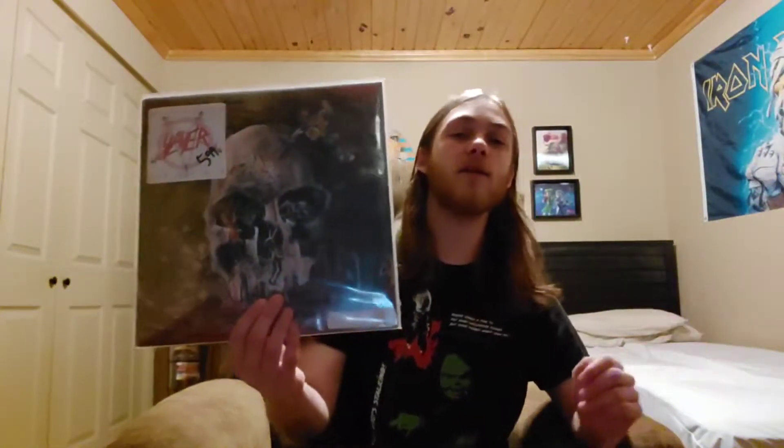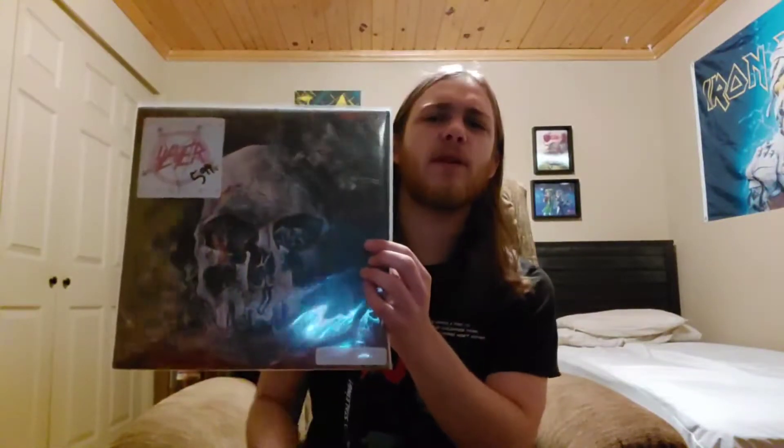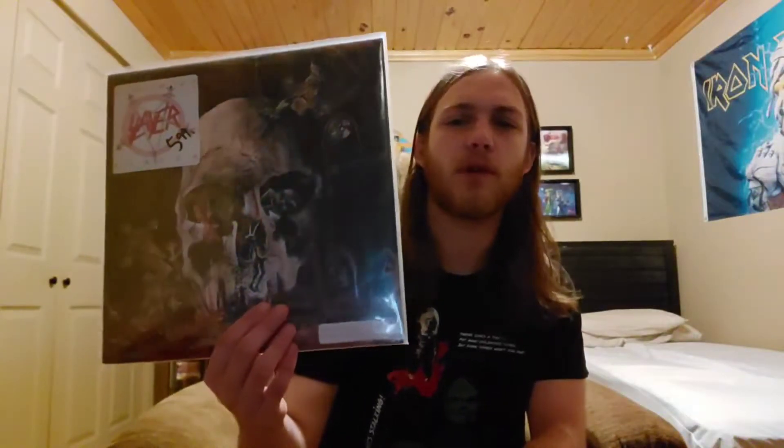Side one, track one — the title track, South of Heaven. You talk about melody and hook — that riff is one of the most evil, diabolical-sounding riffs I've ever heard. It's one of their most iconic tracks. After Reign in Blood they had to whip out just an incredible track with a riff as massive as Raining Blood, and South of Heaven delivered. It's an incredible, evil-sounding way to open the album and does establish more of a groove thing.